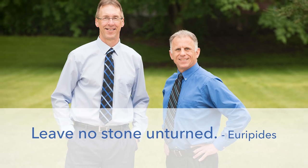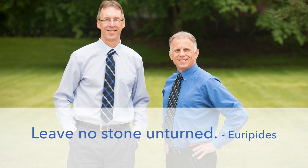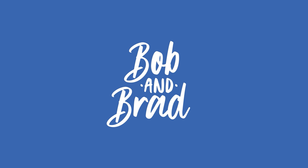Bob and Brad, the two most famous physical therapists on the internet. Hi folks, I'm Bob Schropp, physical therapist. Brad Heineck, physical therapist. Together we are the most famous physical therapists on the internet — in our opinion, of course. The most humble guys in the world too.